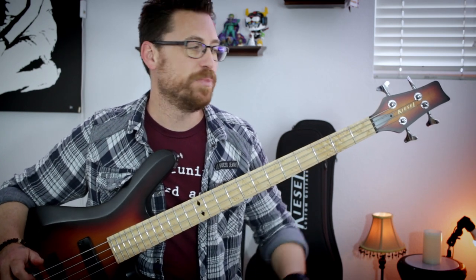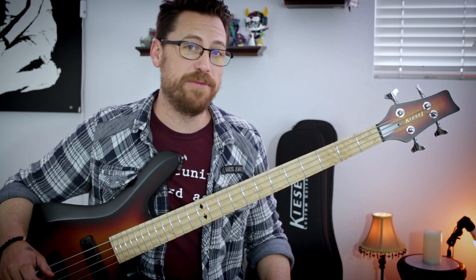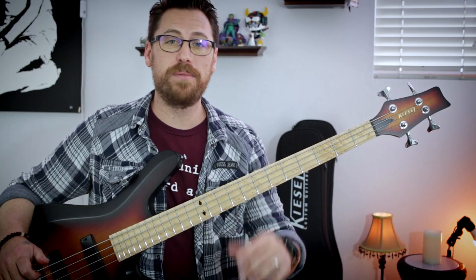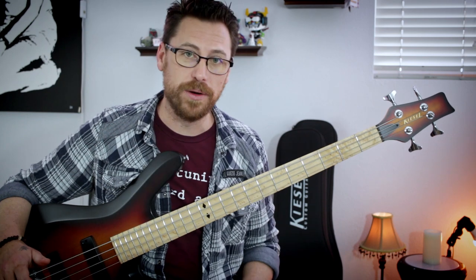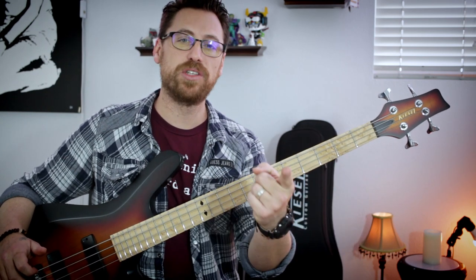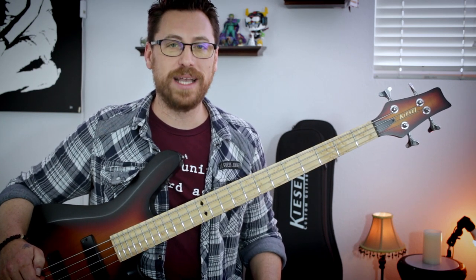There you guys go — some of my favorite Tool Justin Chancellor bass lines. They're not in any order, and these are not the only five we can talk about. If you have some of the bass lines that are your favorites that I haven't mentioned or didn't play, please let me know in the comments below. Down in the description you can find the links for the tabs for all these, and as always, let me know what you come up with. Until then, I'll see you next time. Thanks a lot.